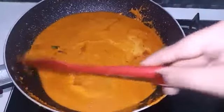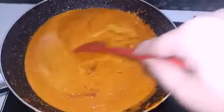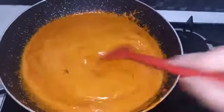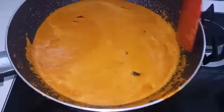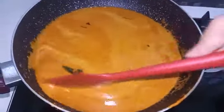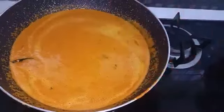It needs a little bit more. I'll adjust the flame in a little bit and mix it.